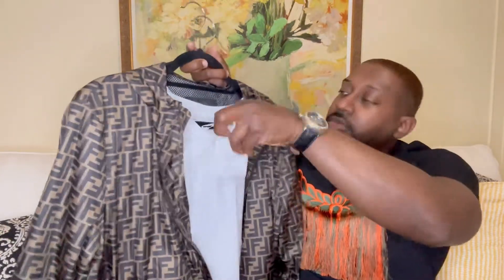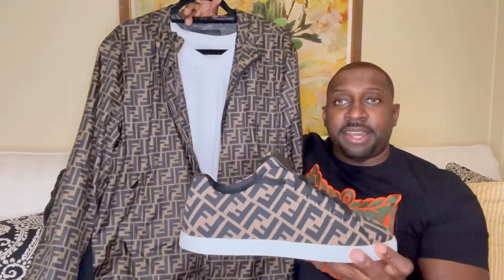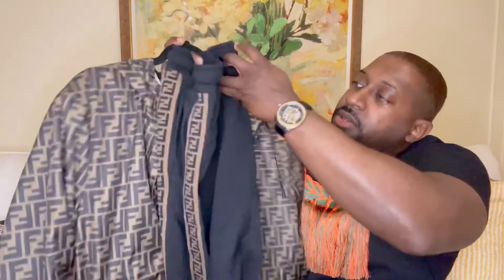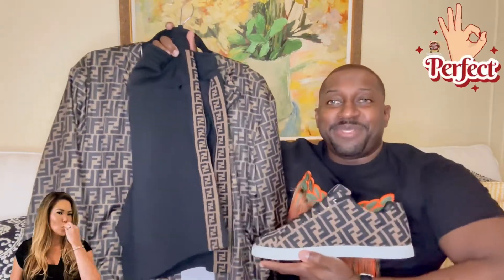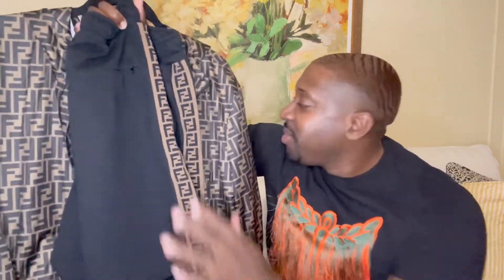I'll be styling with a nice all-white fitted t-shirt — recently picked this up. Showing you how it matches up with the sneaker — check that out. Definitely think it's a nice match, bringing the entire outfit together. Everything comes together perfectly.